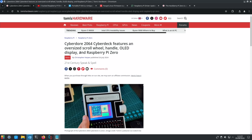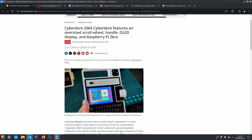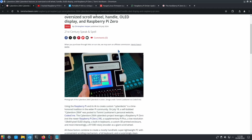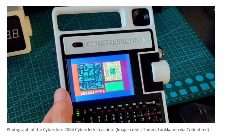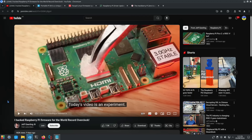Tom's Hardware showed a cool-looking cyberdeck, the Cyber Door 2064, with an oversized scroll wheel handle, OLED display, and Raspberry Pi Zero 2W — it uses the Pi Zero and a Pico. It has a low-resolution 128 by 64 pixel OLED display and a built-in keyboard. Very nicely finished. Also, Jeff Geerling hacked the Raspberry Pi firmware for a world record overclock — definitely worth watching.